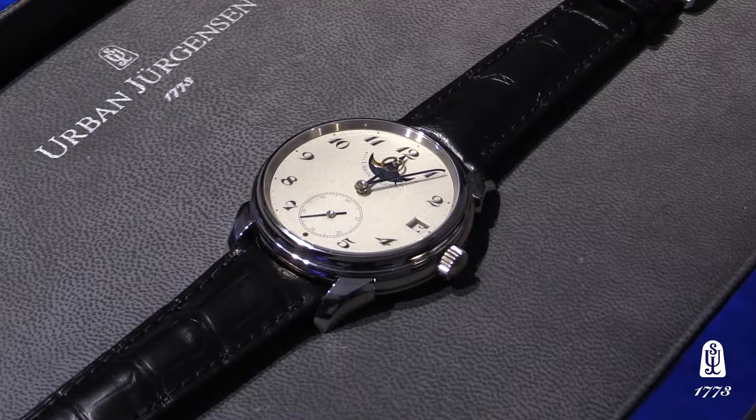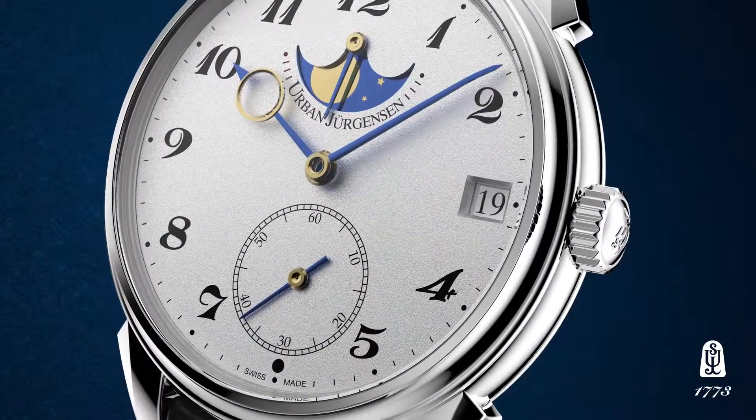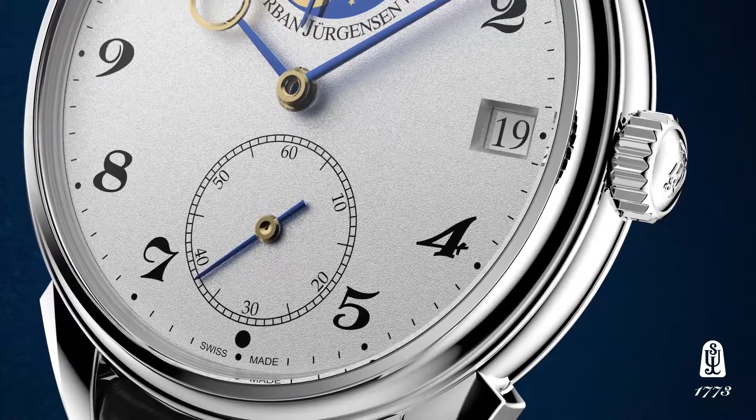The 2340 also features the new Grenache dial methodology, which all three of our launches at this year's Basel share.